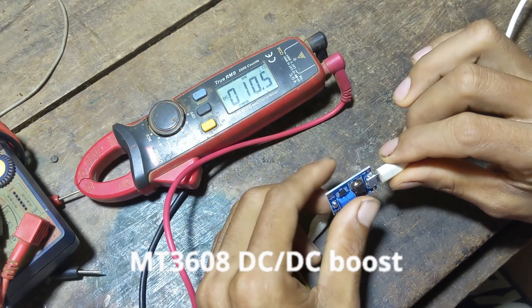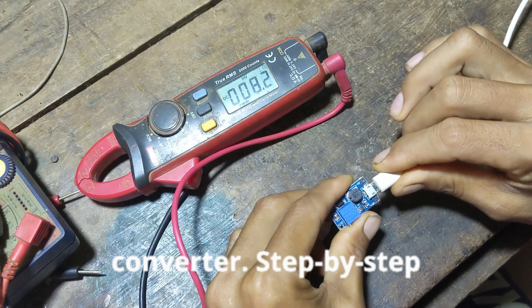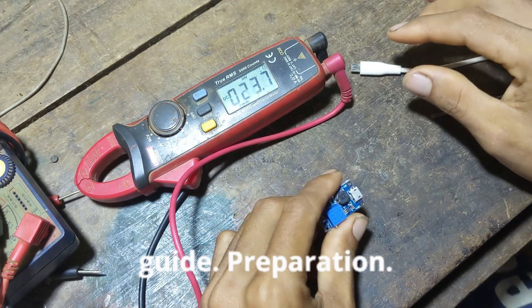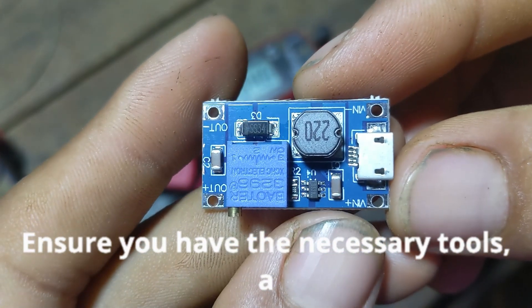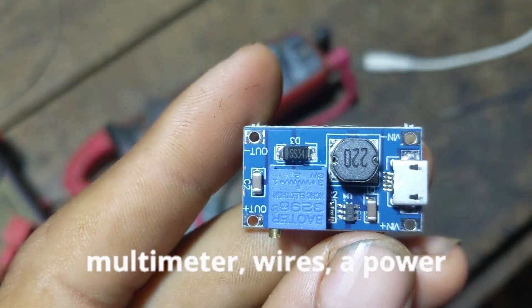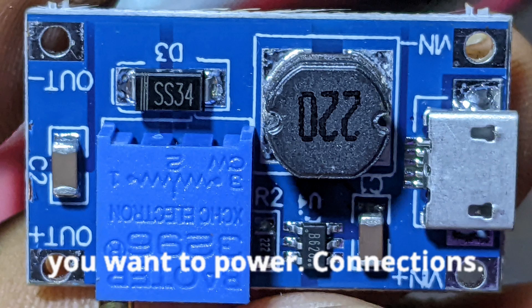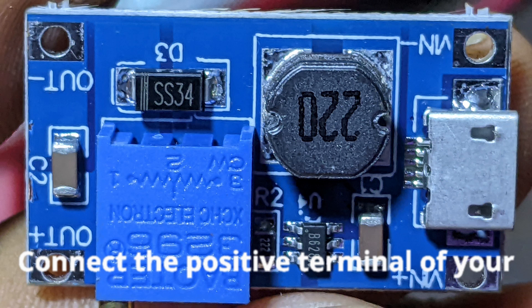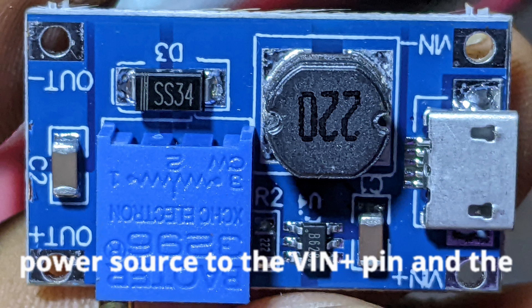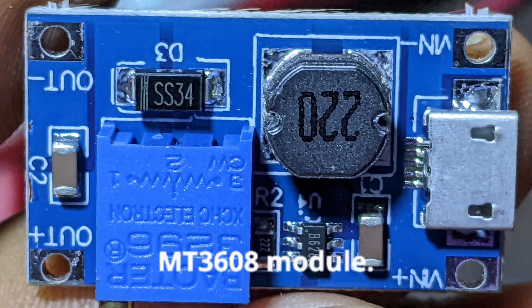How to use the MT3608 DC-DC Boost Converter — step-by-step guide. Preparation: ensure you have the necessary tools — a multimeter, wires, a power source like a battery, and the device you want to power. Connections — Input: connect the positive terminal of your power source to the VIN+ pin and the negative terminal to the VIN− pin of the MT3608 module.